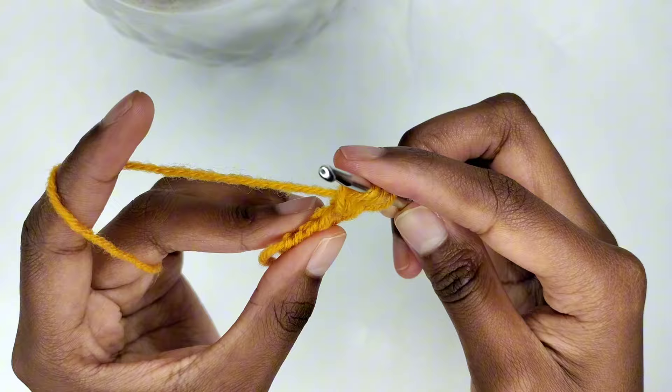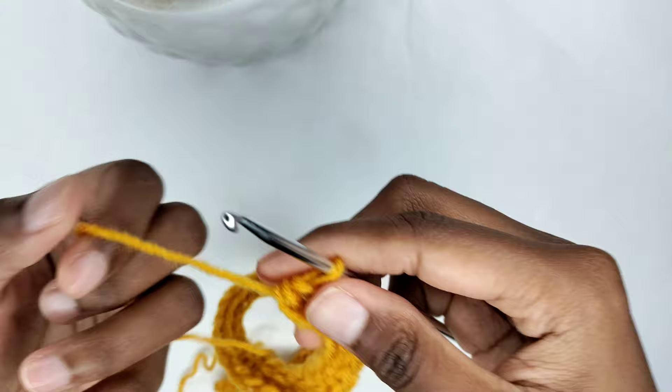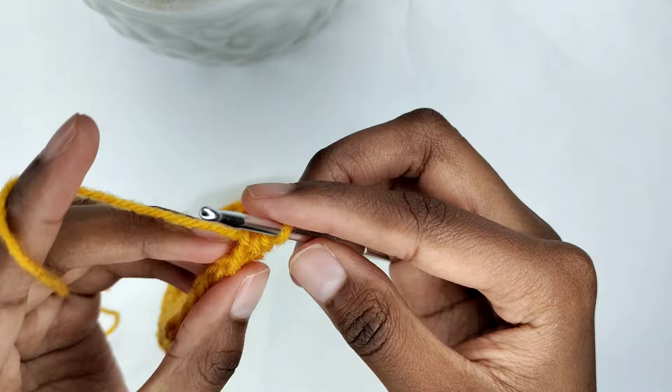Continue following this pattern until it comfortably fits from the middle of your chest covering one breast to just past the center of your back. Ensure that at the back it doesn't align precisely with the middle — leave a gap of about 3 to 4 inches.